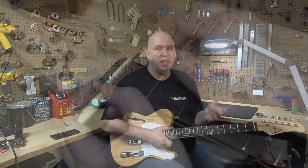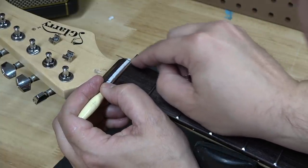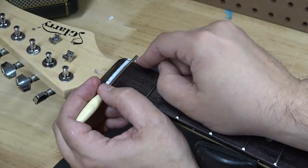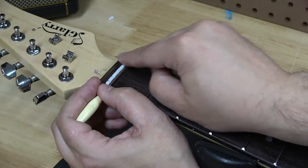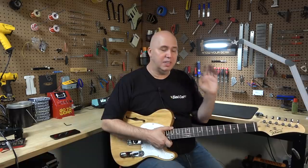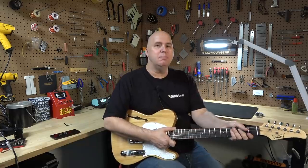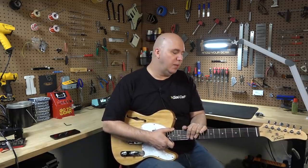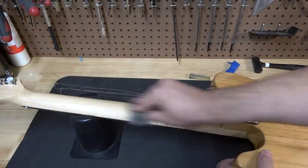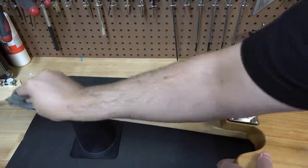I also checked the nut — it had a couple of slots that were not deep enough, but nothing bad enough to hinder a beginner or intermediate player just looking for an affordable guitar. I also had to lock down the tuning keys; they were a little bit loose. One thing I've said in all the Glary videos is the back of the neck is always very rough. This one wasn't as rough, so I took some steel wool and sanded the back of the neck until it became glossy — and now the neck feels fantastic.